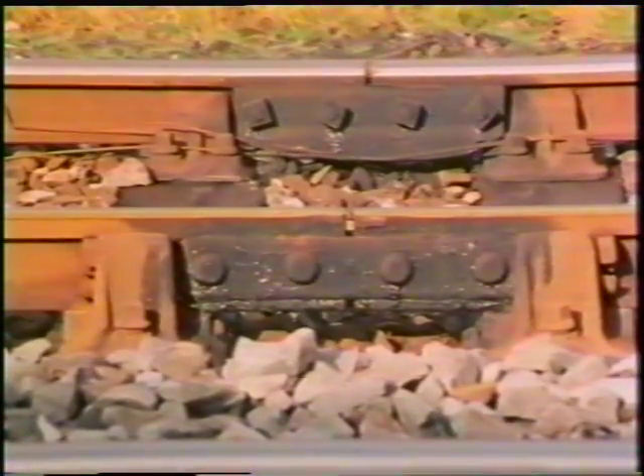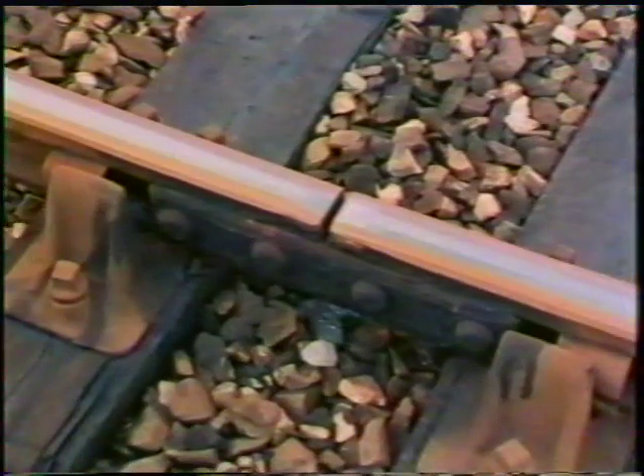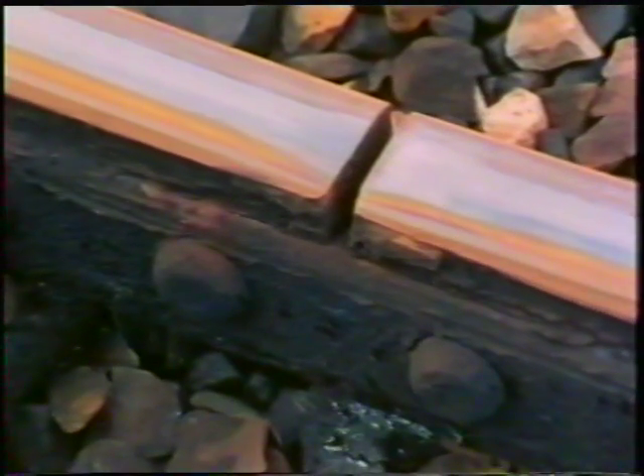Railway track expands on warm days and contracts when it's colder. On the old-fashioned type of track, gaps are left between each 60-foot length to allow for this.